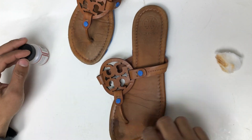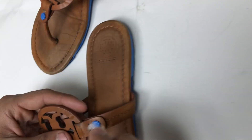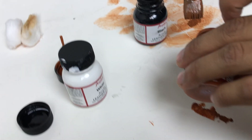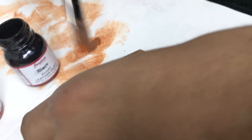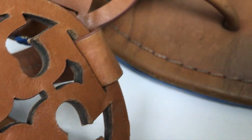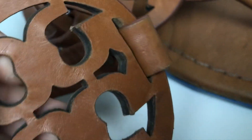I already put blue tape on the areas that I do not want to get paint. Right now I'm just cleaning and removing all the dirt that the sandal has. Now we're mixing white, black, and tan, and we're trying our best to get the closest color to the sandals. We just did a little patch test and you can see the color looks really close, so we're going to go ahead and use that one and start painting.